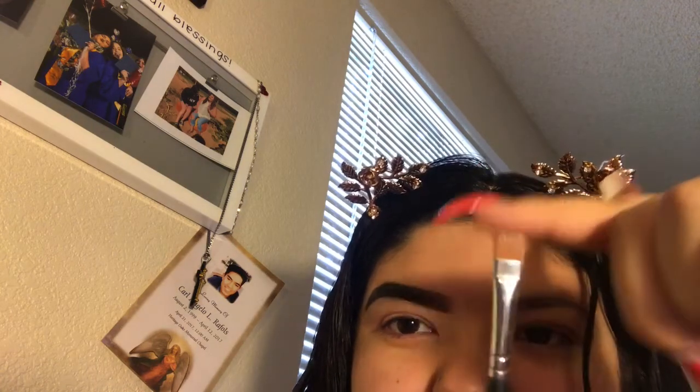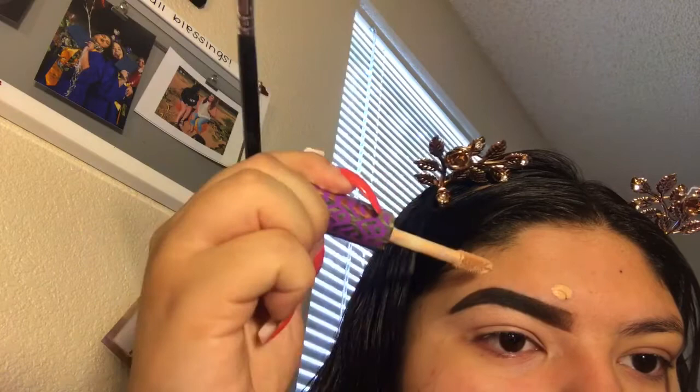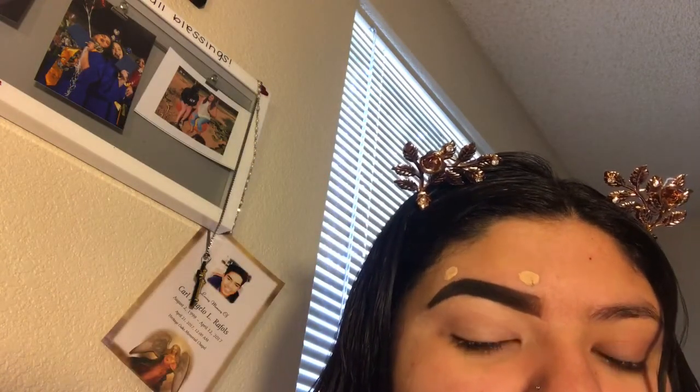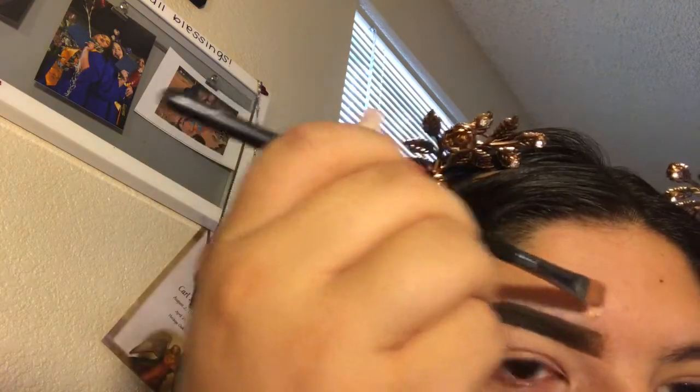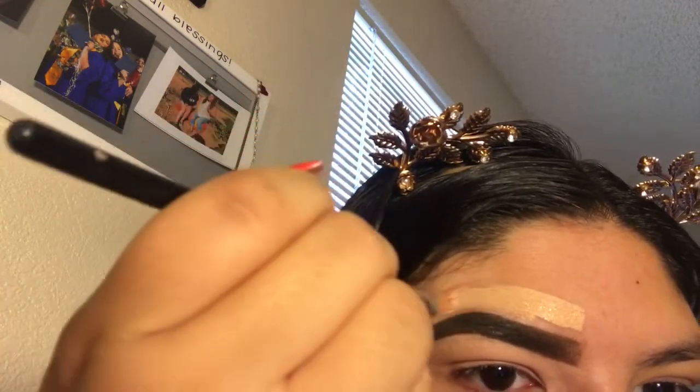After the bottom is all cleaned up, I'm going to take a Morphe M410 brush — it's higher and more flexible to work with. I'm going to take my Tarte Shape Tape again and dab two dots because I do not want a lot of concealer up here, but I do want to make this very, very sharp.